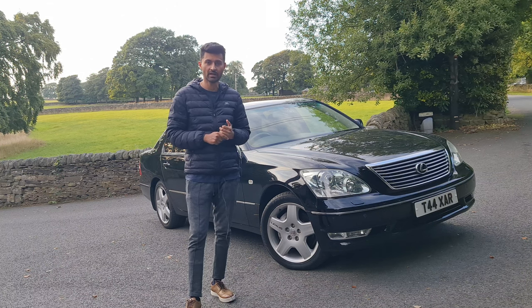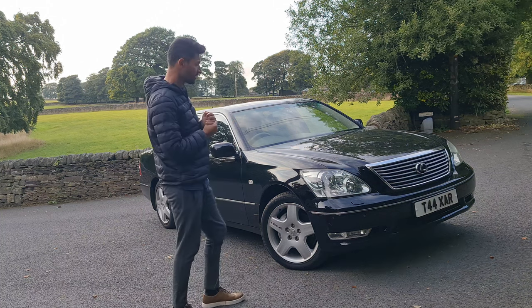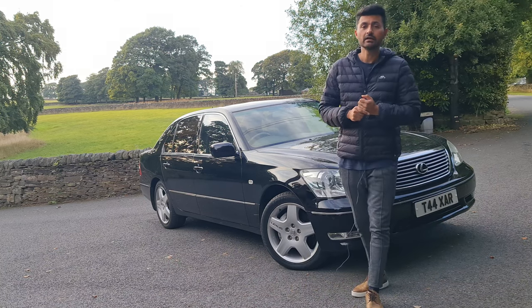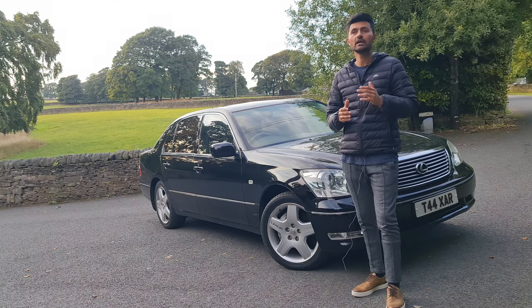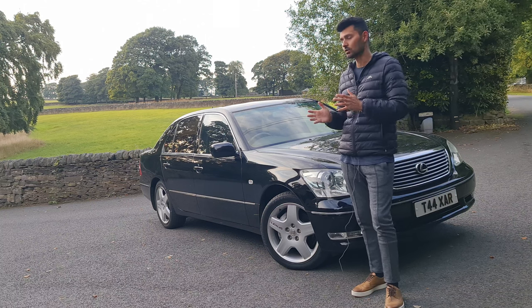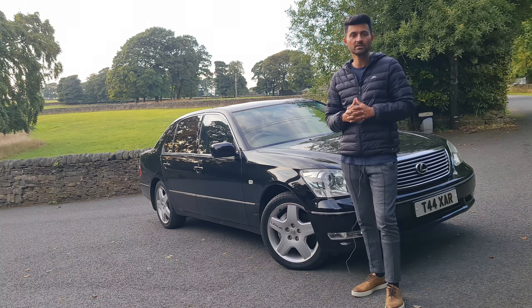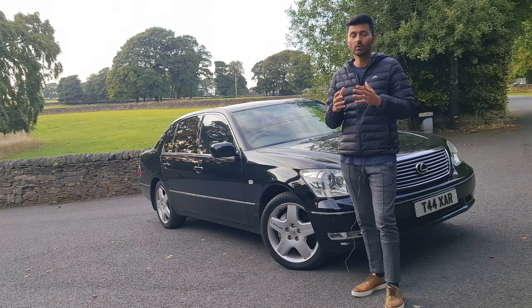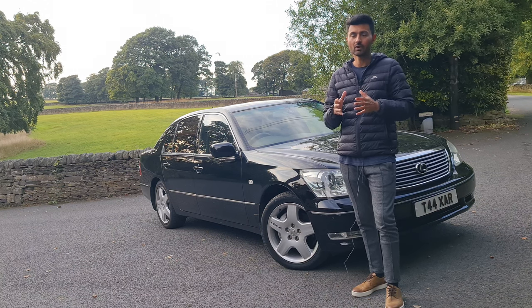The 1UZ-FE put Lexus on the map in 1989. We will be doing a series of videos on this car — whether you're thinking of buying one, already have one, or are dealing with common problems — covering how to resolve them, where to source the parts, and what they are actually like.